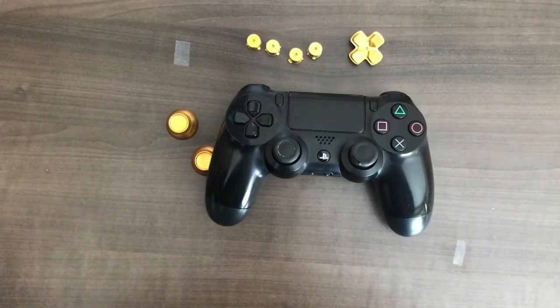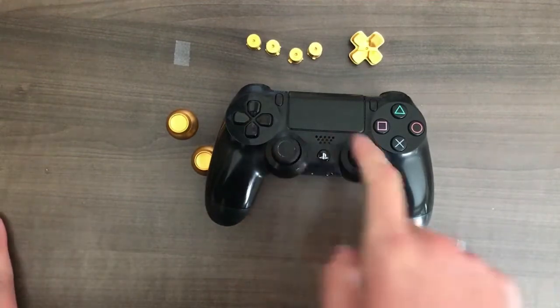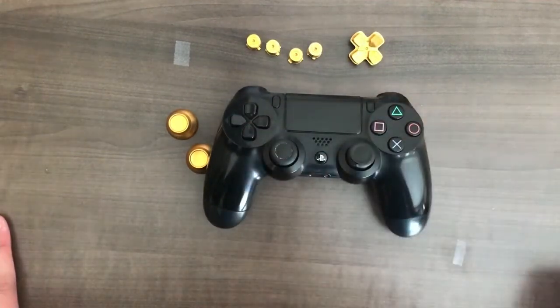Hey everyone, so today I'll be making a video of me replacing the joystick, the D-pad, and the four buttons on my PS4 controller here.